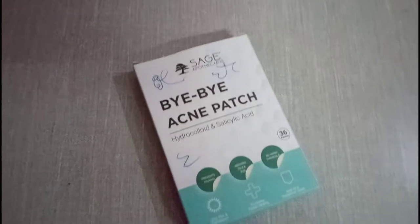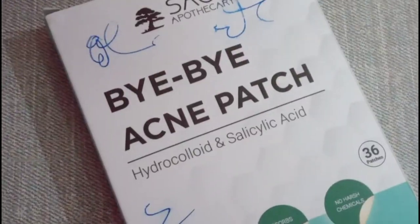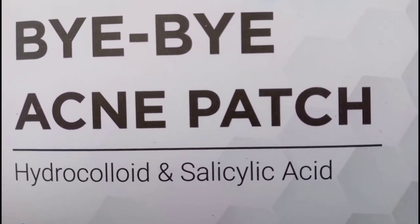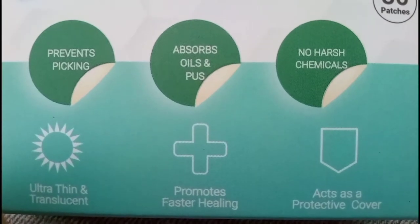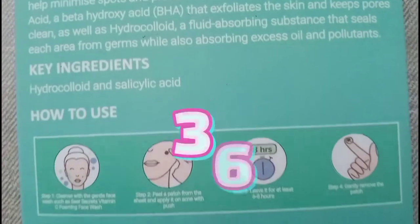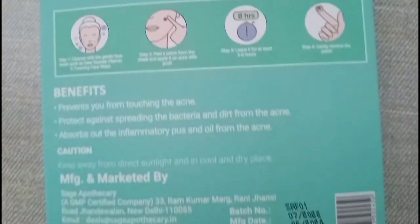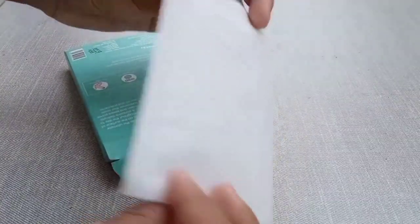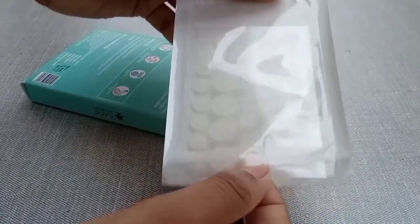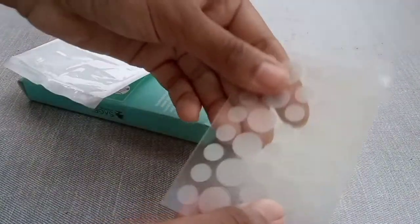Let's talk about Sears Secret Bye Bye Acne Patch. These are basically acne spot stickers which help your acne heal quickly. In this pack there are 36 patches and they are safe for your skin because they contain no harsh chemicals. They are suitable for both oily and dry skin. The packaging is really good quality and it keeps the product hygienic.